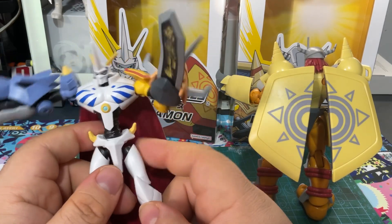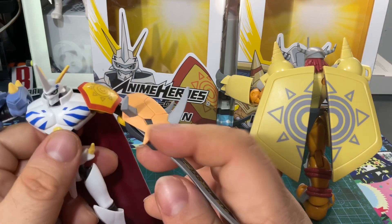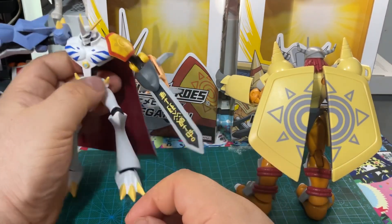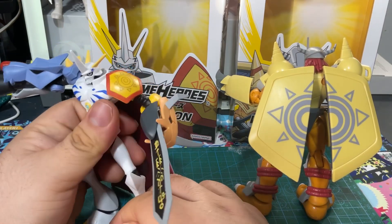They're pretty awesome. For anyone who wants to get any of these, yeah, definitely go for them. They're not that highly expensive.